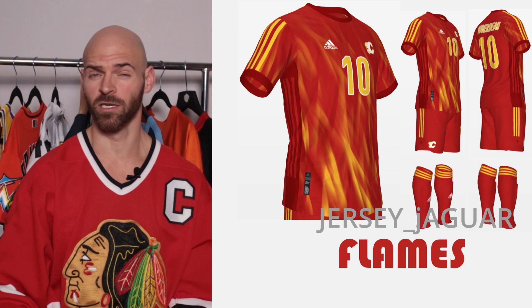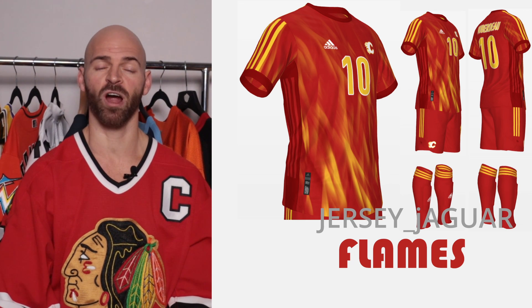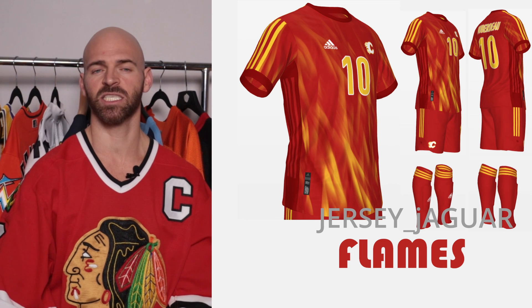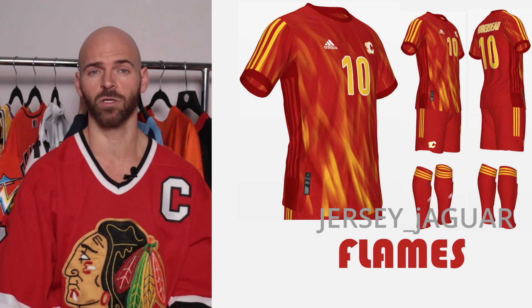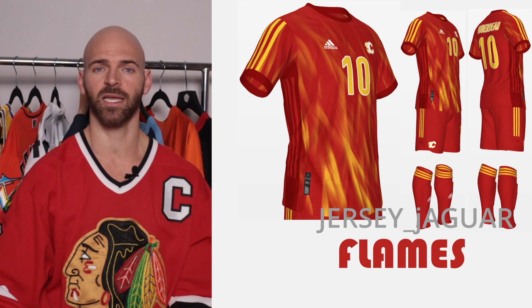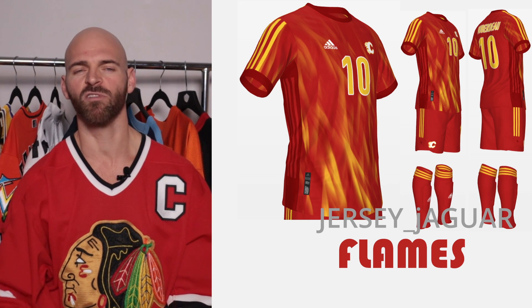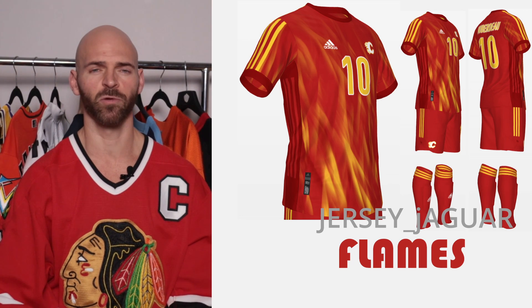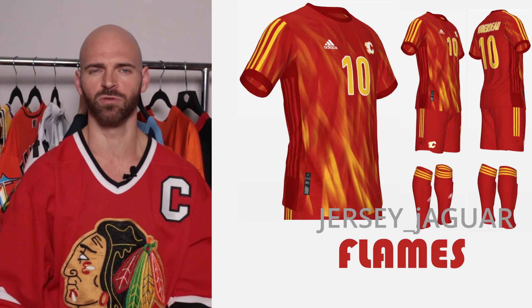The Calgary Flames is a little bit of a matchup between two uniforms — primarily their home uniform with the color scheme. I did take some aspects from their Blasty alternate that they currently wear this season with the flames toward the bottom of that jersey. But I put flames across the whole uniform on this one just to make it really look unique and stand out from the rest of the uniforms in this series.